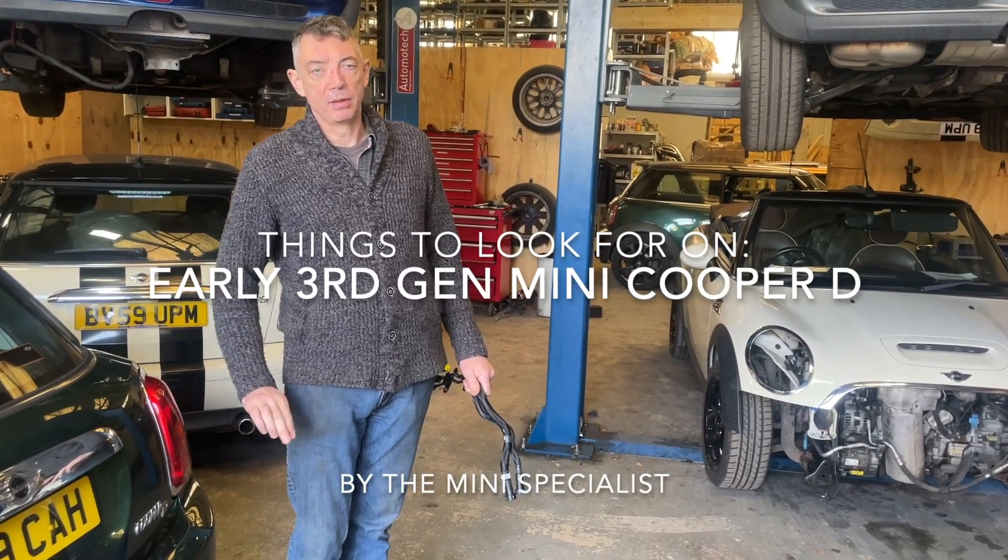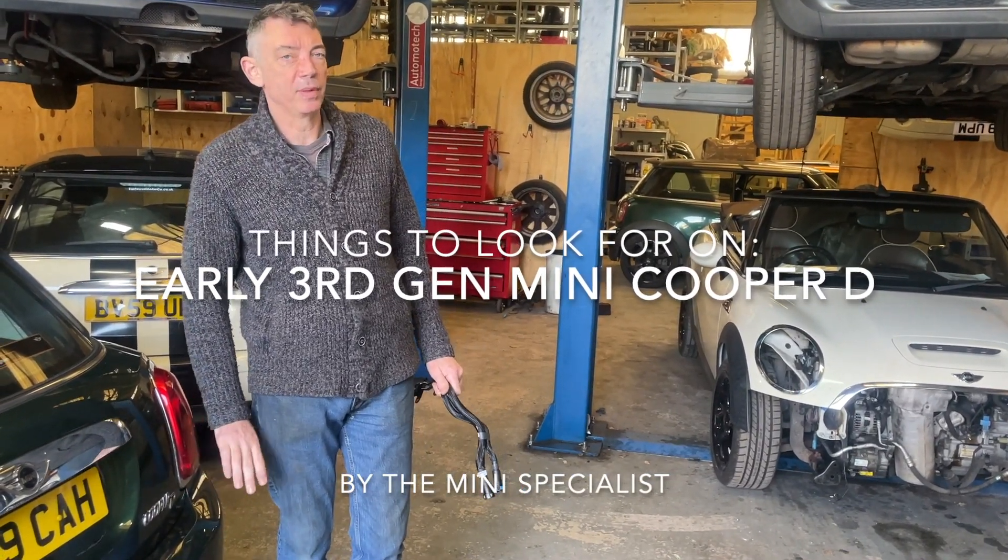Things you want to know if you're going to buy a 15 plate, 16 plate, or 17 plate Mini Cooper D.